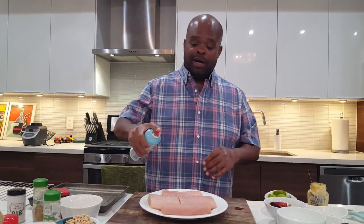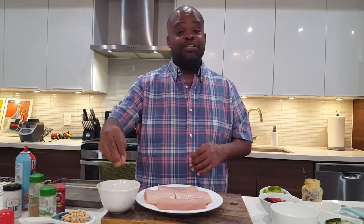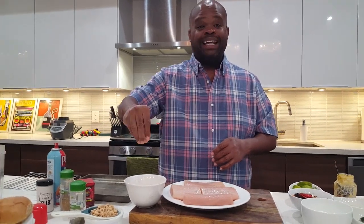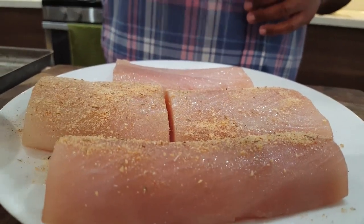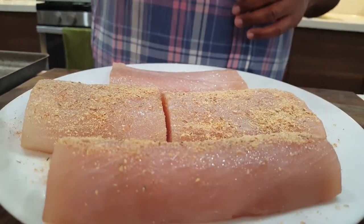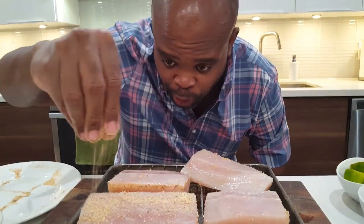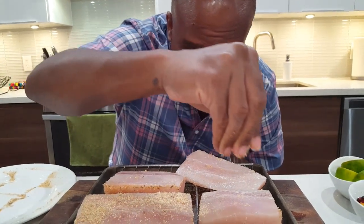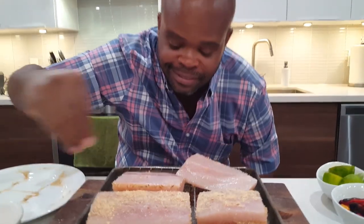I'm simply going to spray the mahi. Instead of getting seasoned breadcrumbs that may be hiding a lot of sodium, I took Cheerios and added paprika and a few other ingredients that you'll see in the description. Blended everything together. This is my way of getting that crispy, fried texture without putting these pieces of fish in oil. Now all of that heat will be able to get all around the fish, and you want to make sure that you get all around the fish so when you bite into it, you have that crunch.